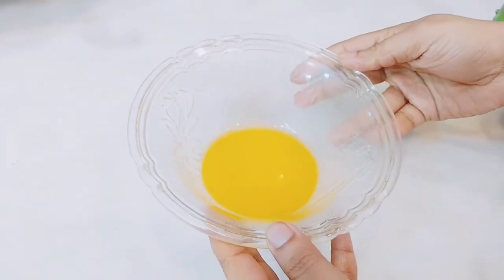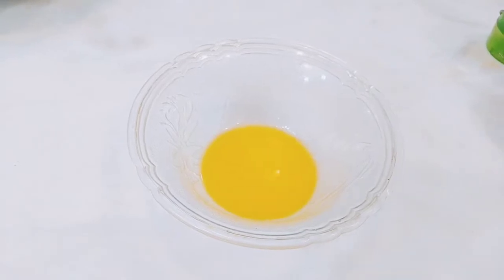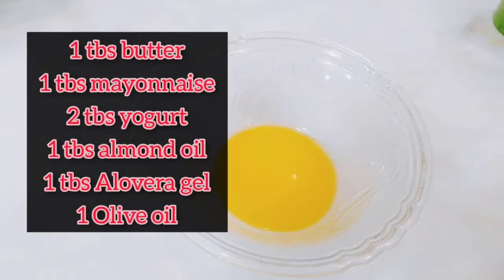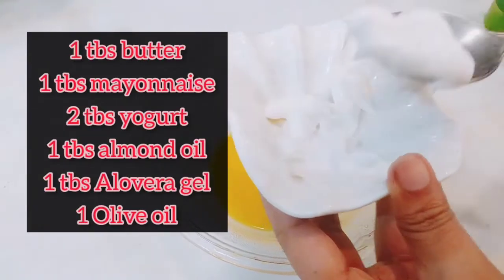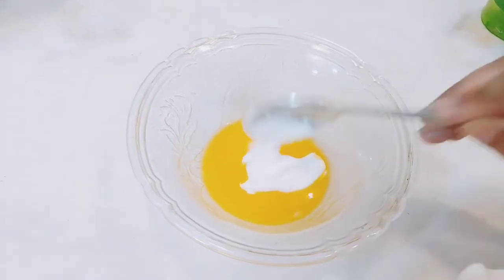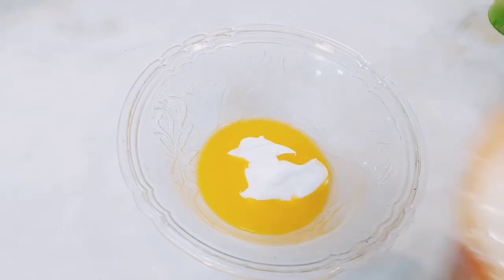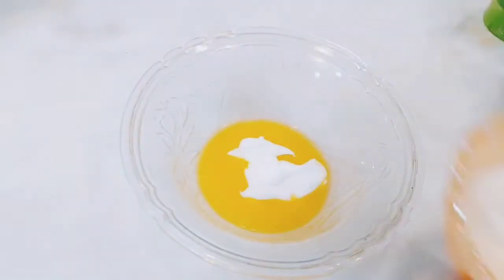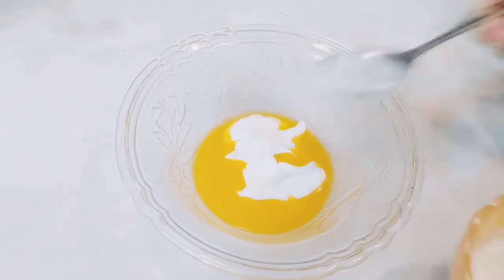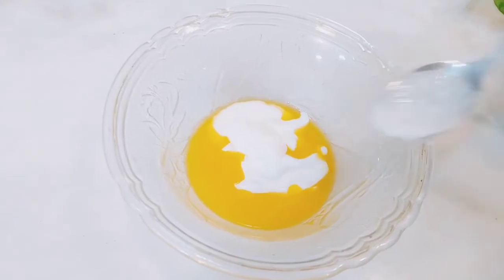With a few basic things you will be ready with your treatment. I have taken 1 tablespoon of butter, which I have melted in 10 seconds. Then you add 1 tablespoon of Munez, followed by 1 and a half tablespoon of yogurt. You have to adjust quantities based on your hair length and texture.